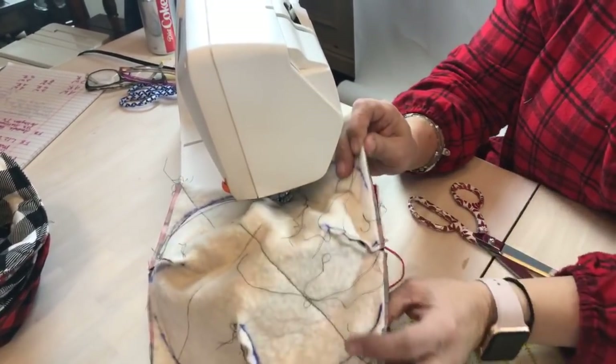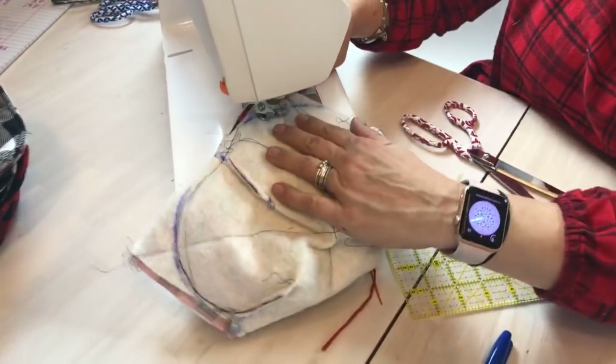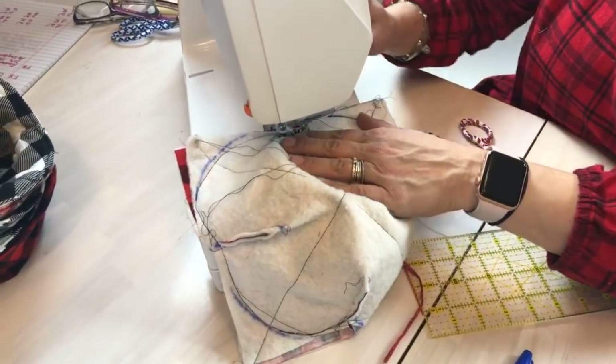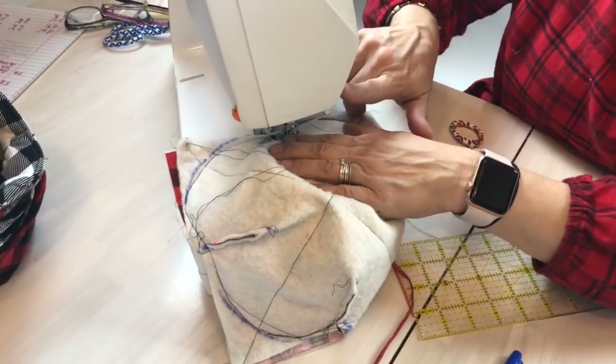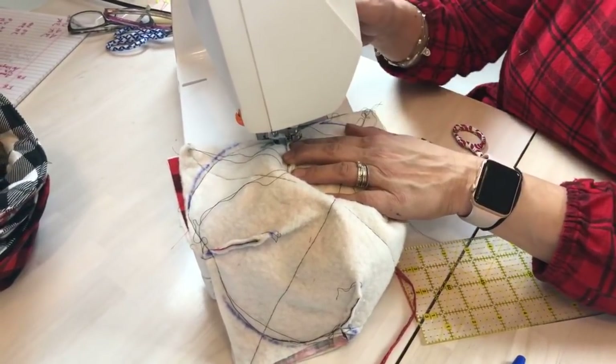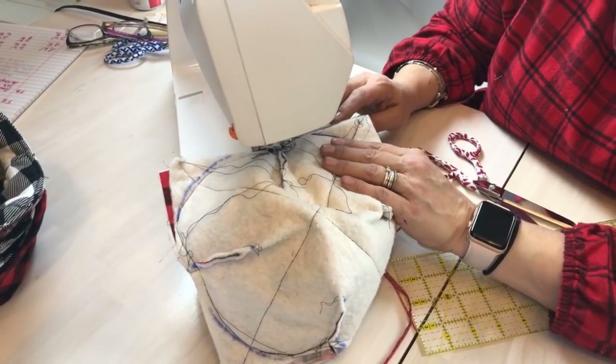I'm coming around my last opening here and bringing this around — stitching on this line. I'm going to come back here and do a little bit of a back stitch. Sometimes I don't back stitch — I just kind of hold it in place, which is my lazy back stitching, or maybe I'm being efficient.